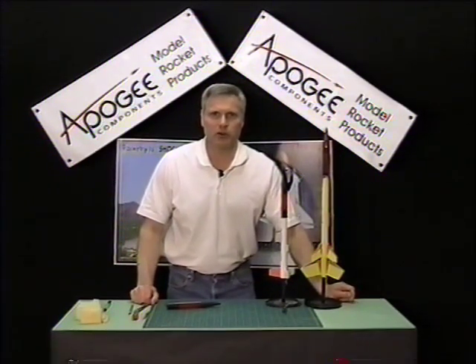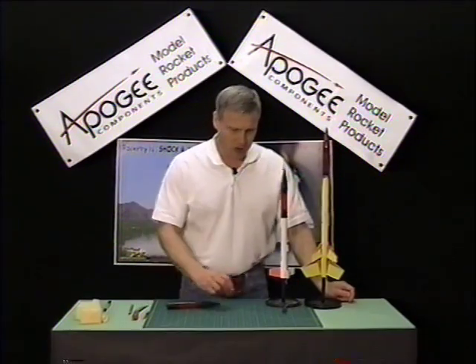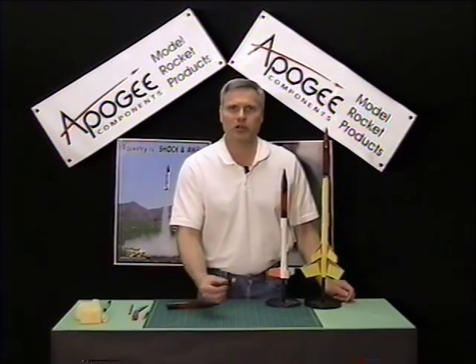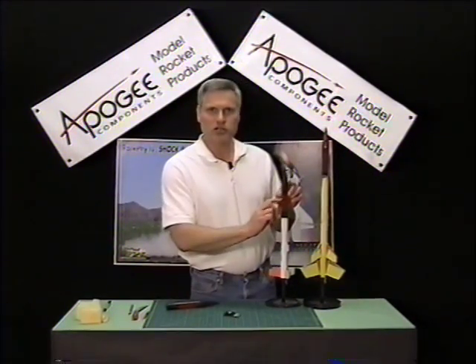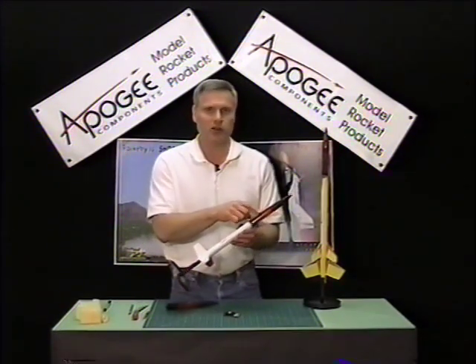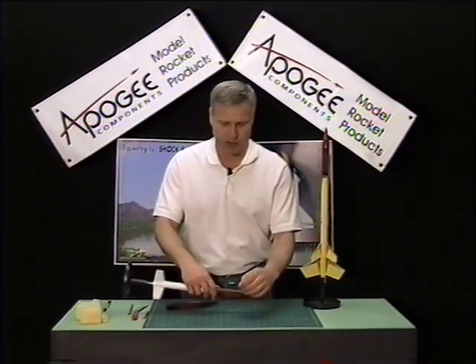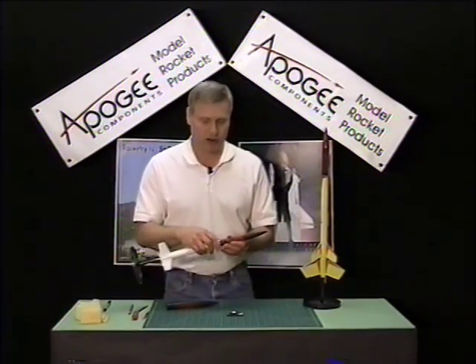Hi, I'm Tim Van Milligan from Apogee Components. In this edition of the Apogee Rocketry Workshop, I'm going to show you how to install a payload into the payload section of a model rocket. There are many model rocket kits that have payload bays, and sometimes the payload bay is too short to fit the altimeter payload. I'm going to show you how to modify that.